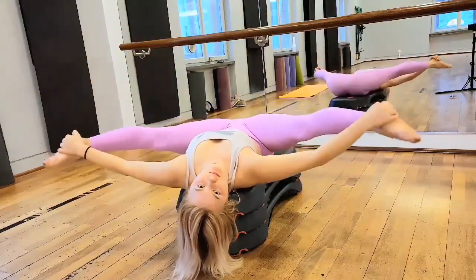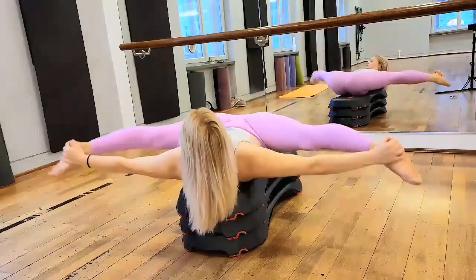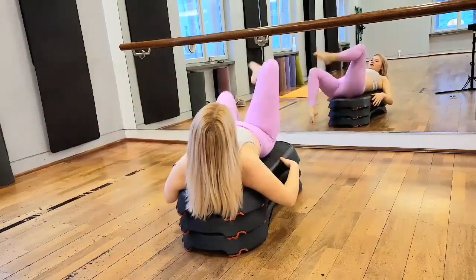Look in one. One, two, three, four, five. Good job.